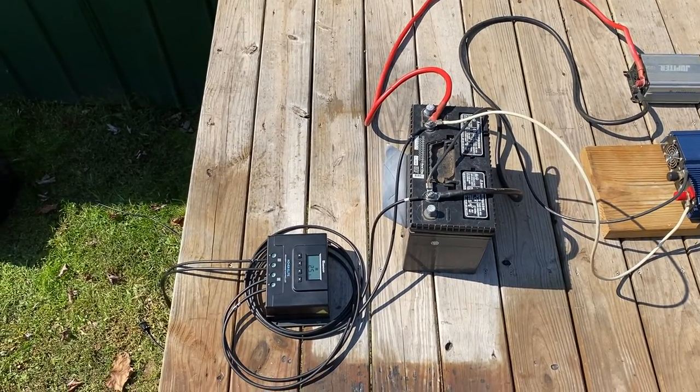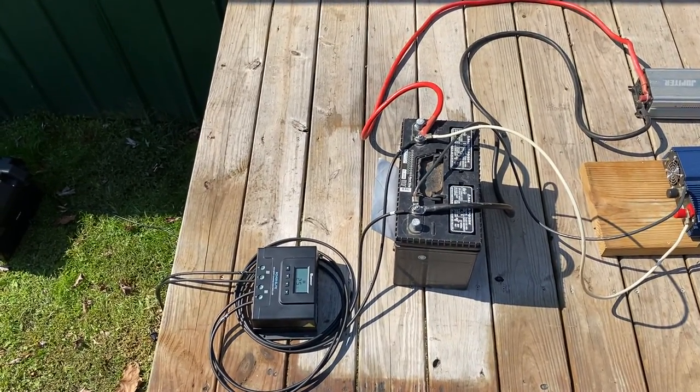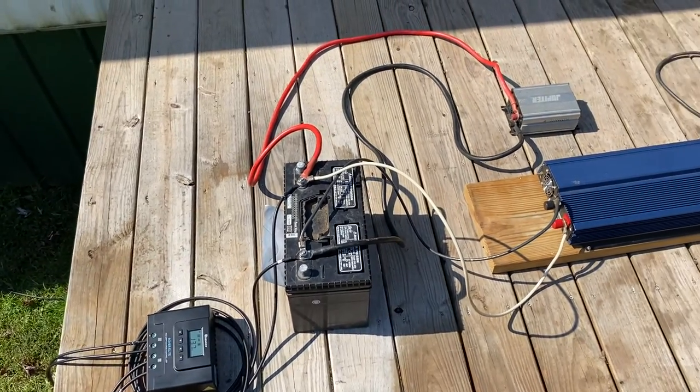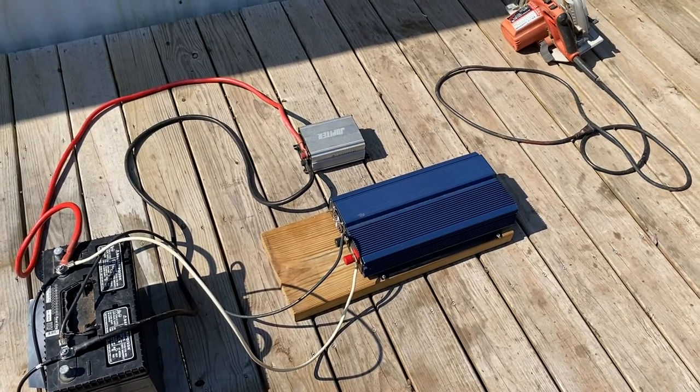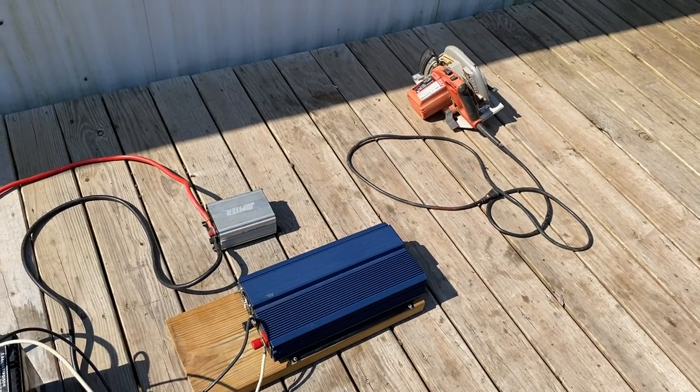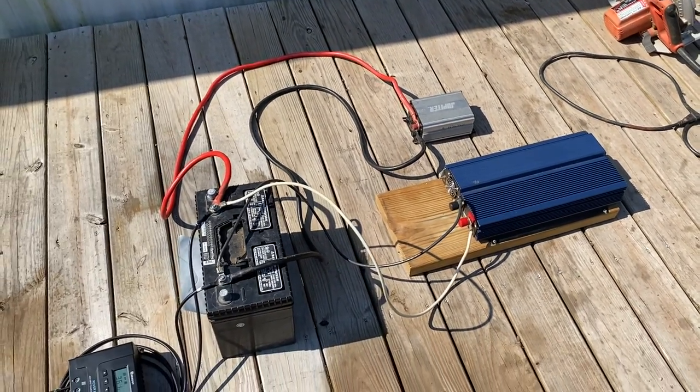All right, we're back again. How y'all doing? I want to go over a few little things here. First, let's go with what we're doing. We're going to test the big inverter and the small inverter. We're also going to run a circular saw on it, and we're also doing a sizing.